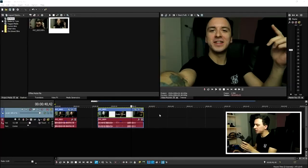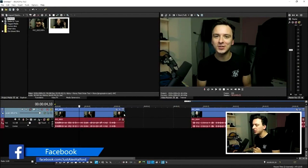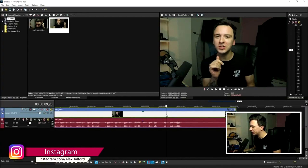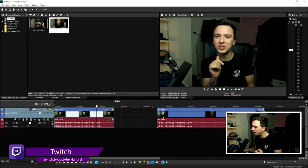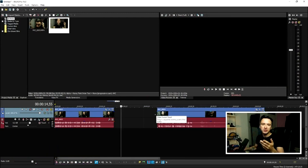Welcome back to a brand new tutorial. In this video we're going to create an amazing pullback-from-screen effect. Now that we're in Vegas Pro 16, here's what you need: two clips. First, do your original intro, then look into the camera for a few seconds — maybe three or four — then stop filming.